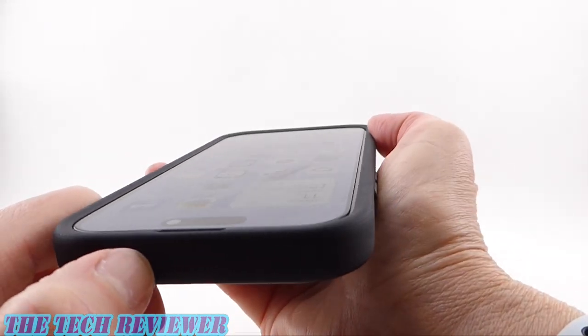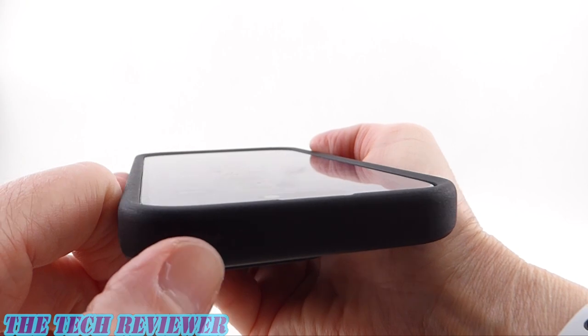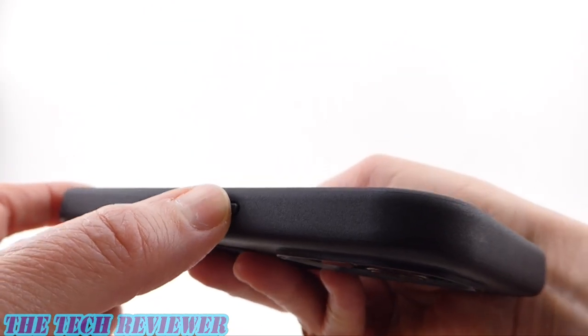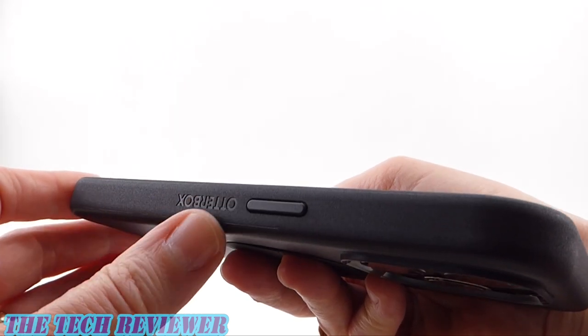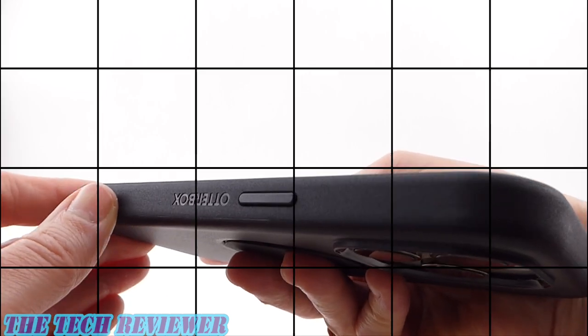Looking at the view from the top, great fit with the Case Defy tempered glass screen protector, with a nice amount of lip around the screen. The side button is super responsive. There is quite a bit of OtterBox branding — so if you're branding averse that might bother you, but I don't think it's going to bother most people.